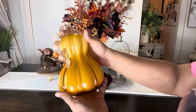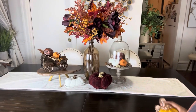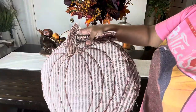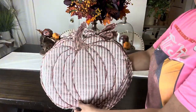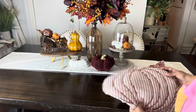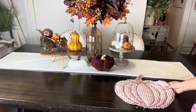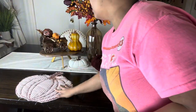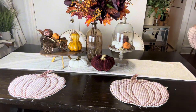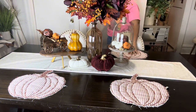Then I'm going to add another pumpkin I got from Home Goods. Now we're going to add our table place mats — they have pumpkins with burgundy on them to help bring out that burgundy. You really can't see them well, but I moved the plate down so you can see they are pumpkin-shaped before I add the plates.